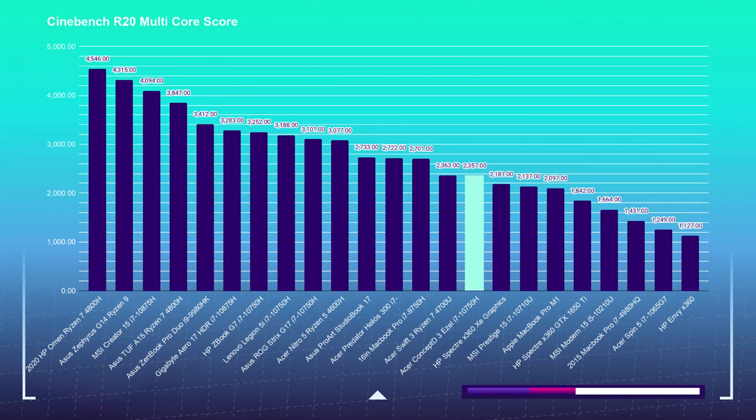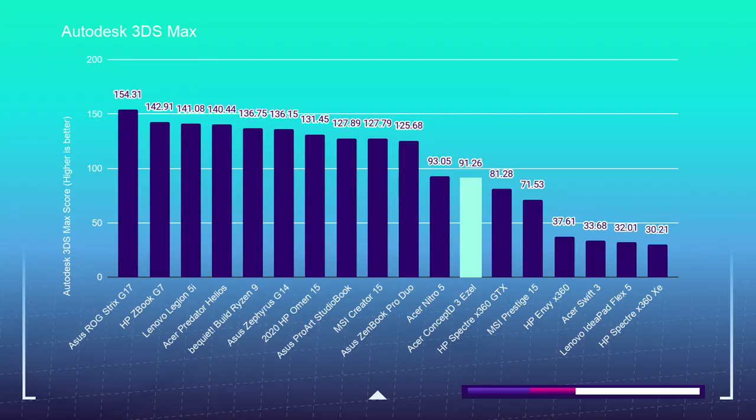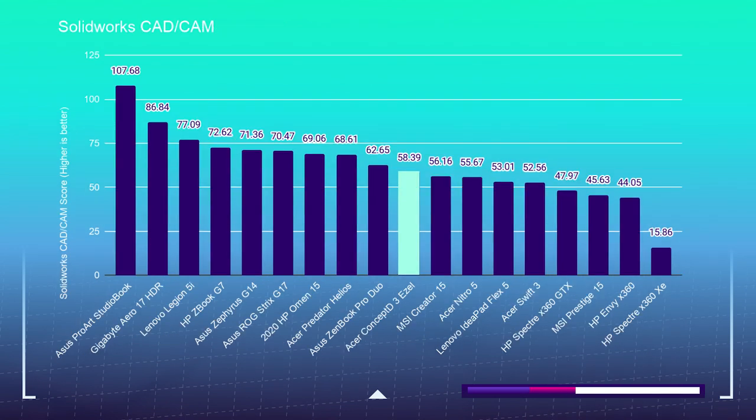Moving into the 3D modeling benchmarks, let's take a look at Cinebench R20 and R23. The Acer Concept D3 Easel came in on the lower end of the mid-range charts, scoring a 2,357 in R20 and a 6,265 in R23. If you're looking for a 3D modeling laptop, I would steer you towards the Concept D7 Easel, as it has a bigger, more powerful dedicated GPU — the NVIDIA RTX 2070 with 8 gigs of VRAM. This is further proven in the dedicated 3D modeling benchmarks: Autodesk 3ds Max scored 91.26, Autodesk Maya scored 107.4, PTC Creo scored 74.42, and SolidWorks scored 58.39. For the Blender Classroom benchmark, the Acer Concept D3 Easel was able to pull out a GPU test at 9 minutes and 48 seconds.